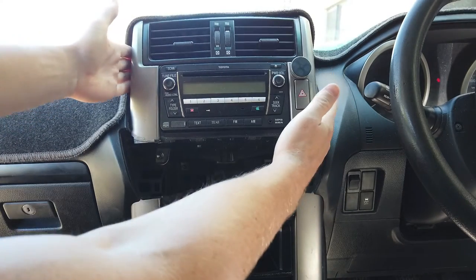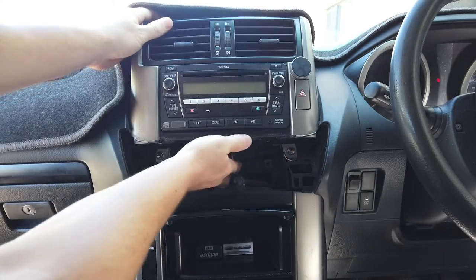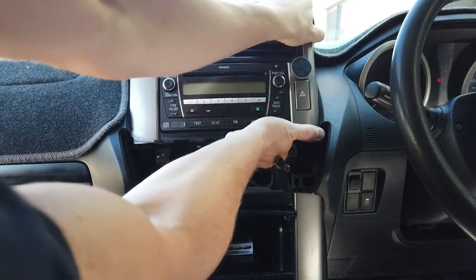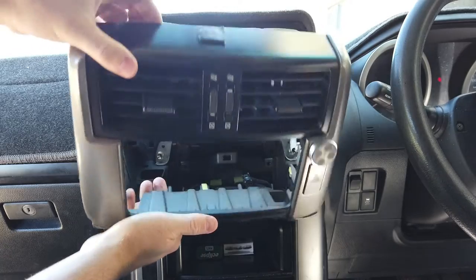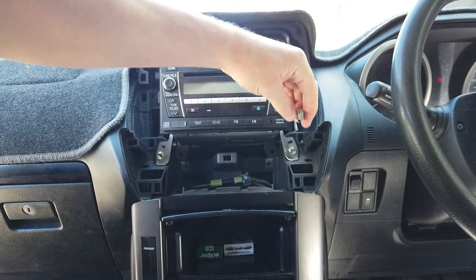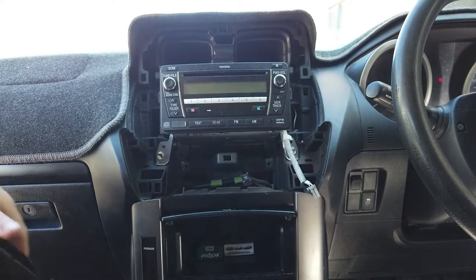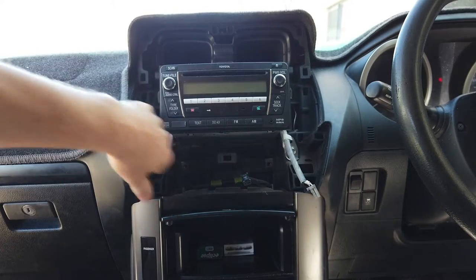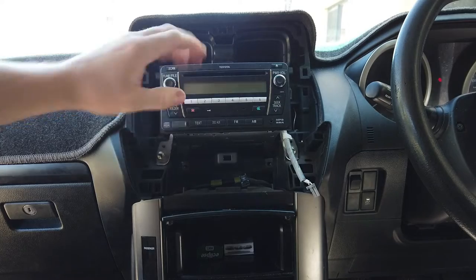Put your hands around the top here on both sides, give it a bit of a wiggle and a pull, and you'll see it just pops off. Unplug the hazard switch on this side, then we've got four screws to take out.